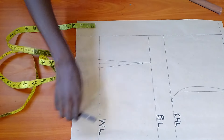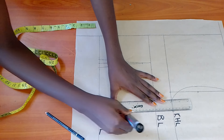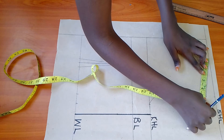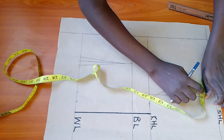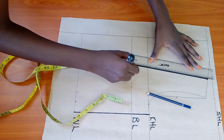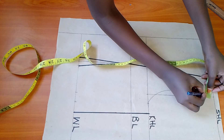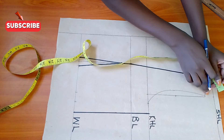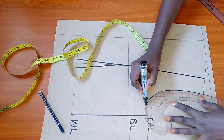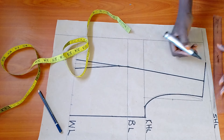Draw two lines from the dart legs through the apex. With the dart drawn, measure quarter waist circumference on the waistline plus one inch dart replacement plus one more inch for seam allowance. We already have quarter bust circumference marked, so I'll only add one inch seam allowance. Now that we've incorporated all the body measurements, let's draft the side edge of the bodice. Using a ruler, find the shoulder midpoint by folding your tape measure in half and mark it, then draw a line connecting this midpoint to the existing dart line.